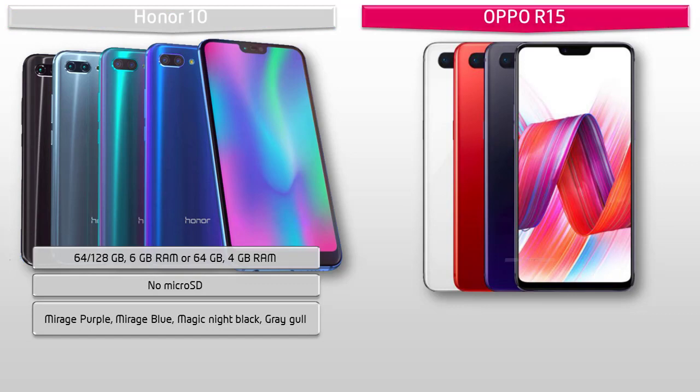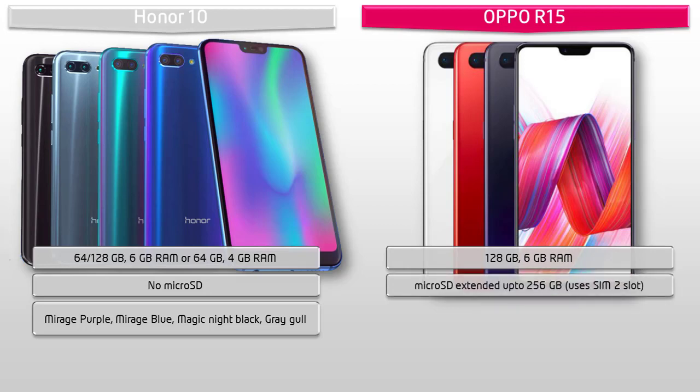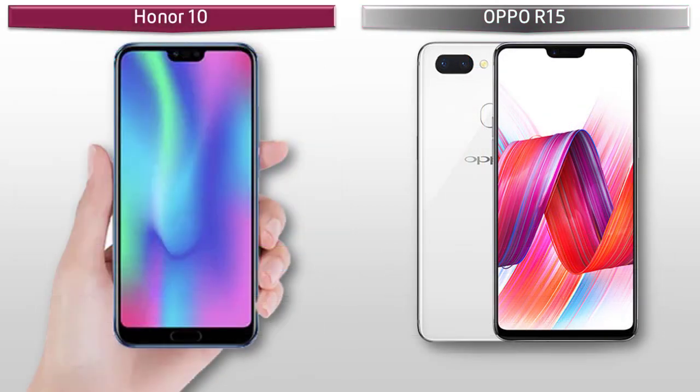Moving on to the Oppo R15, it comes with 128 GB of internal storage with 6 GB RAM and also supports microSD up to 256 GB using a SIM-to-slot setup. Colors available for the Oppo R15 include Hot Red, Snow White, and Star Purple.